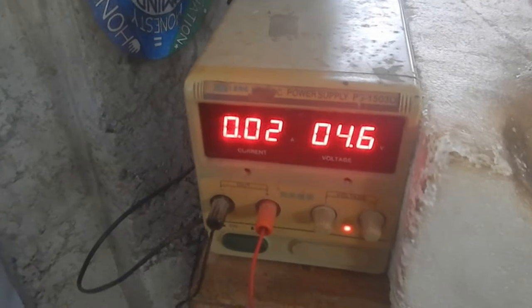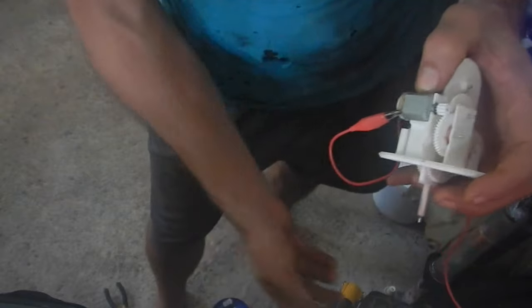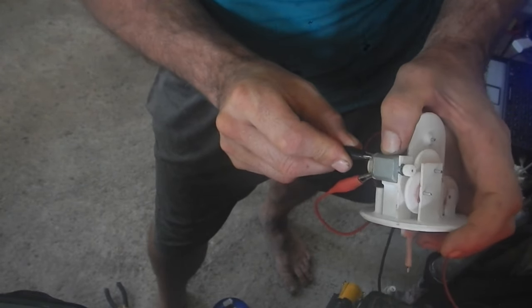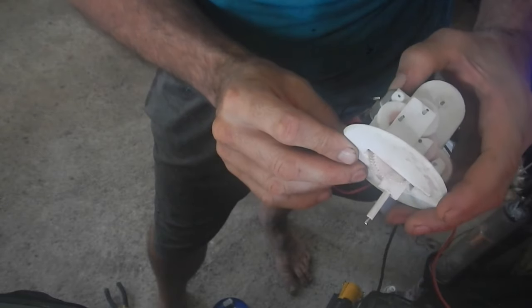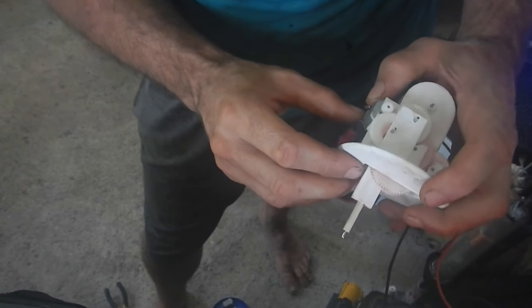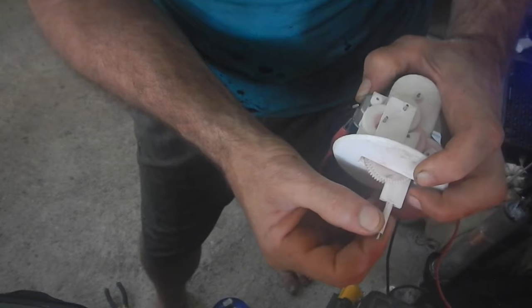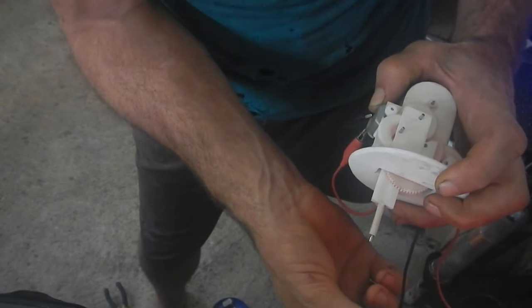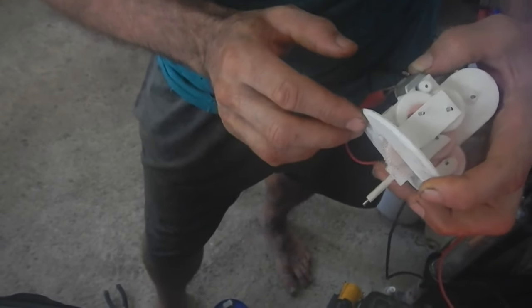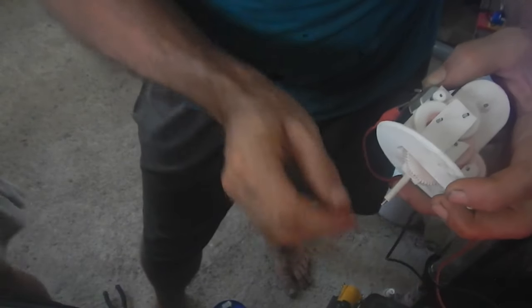Not entirely sure what this mystery motor is, but... four and a half volts. Sounds good. That's so slow. I bet it's super strong though. Yep. Mighty strong. Is that thing on? Yeah. That's going to walk really slow — that'll be like one step. I don't want you to feel that. Well, it starts a step.